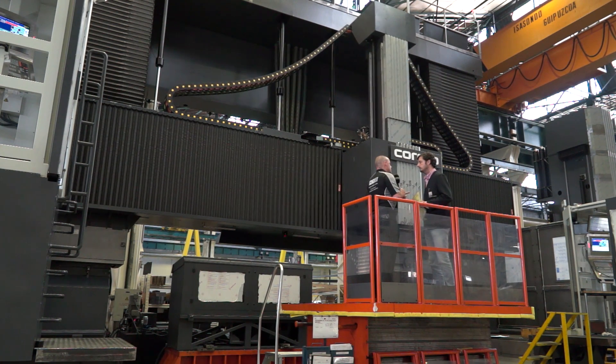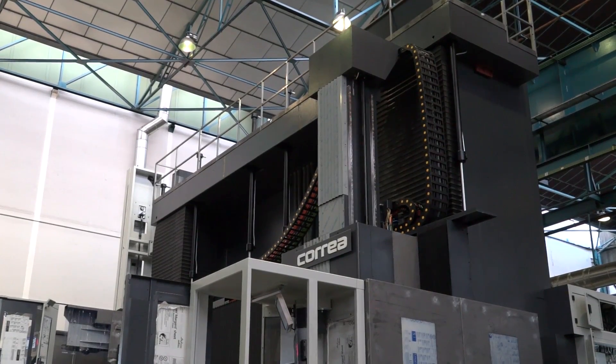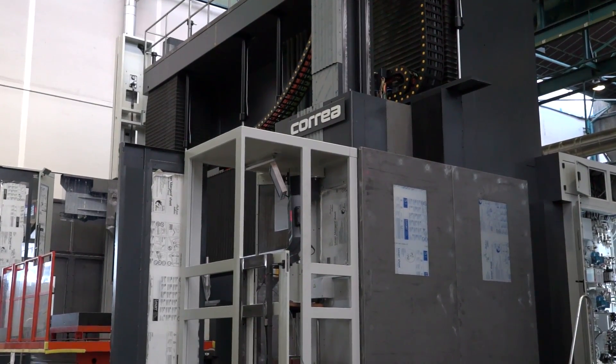The Y travel is 7.8 meters and the distance between the columns is 6.6 meters.